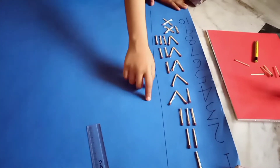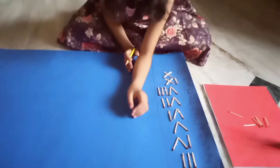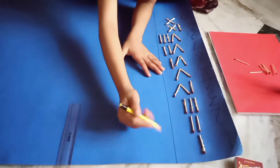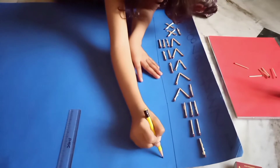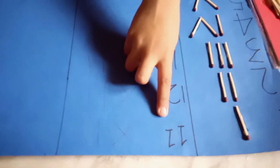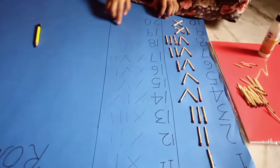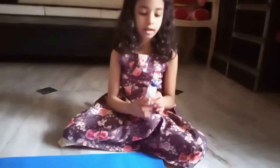We have made it with matchsticks. Now we will put it on the back. We will put our pencil. I have written in the Hindu-Arabic from the 11th century and Roman numerals. This is the best matchstick work.